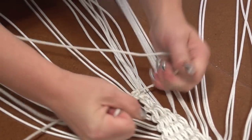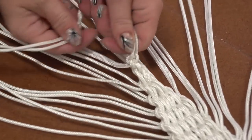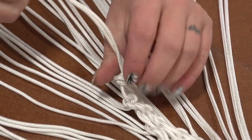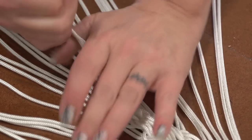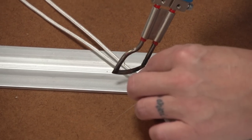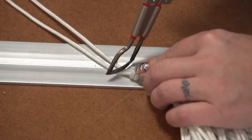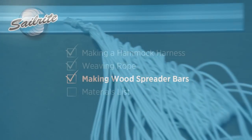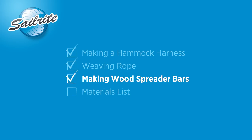That's all there is to making the suspension system for the hammock. We've done it for one side, now we need to make another one for the second side — we'll not be showing that. Cut off the excess line with a hot knife. We're using the Sailrite Edge hot knife here. We'll show you next how to make the spreader bars.